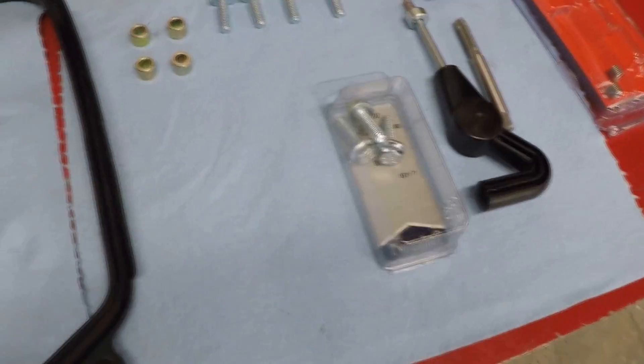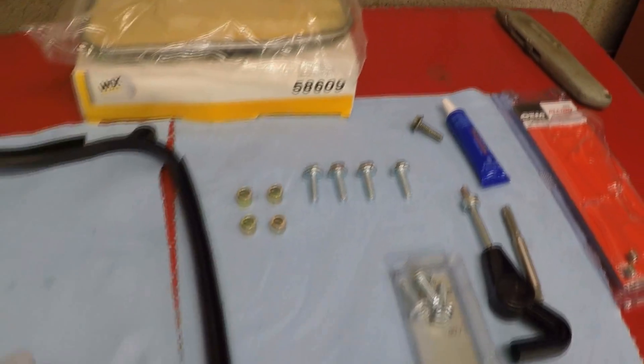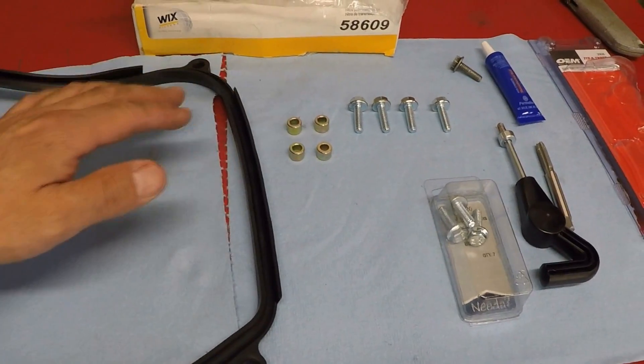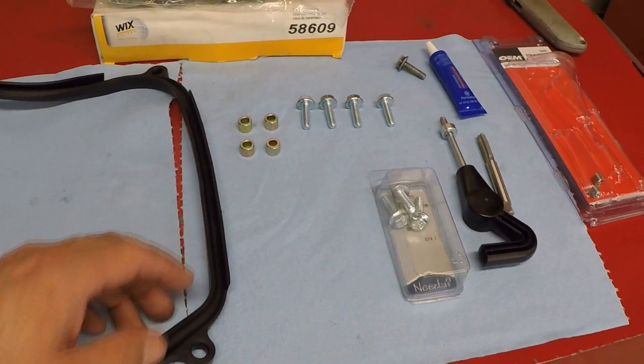This filter kit right here is made by Wix. Here's the part number. It comes with the filter, the gasket, and brand new bushings. Some filter kits don't come with the bushings, so be very careful when you're buying them. And before you throw the old gasket away, transfer the bushings to the new one.